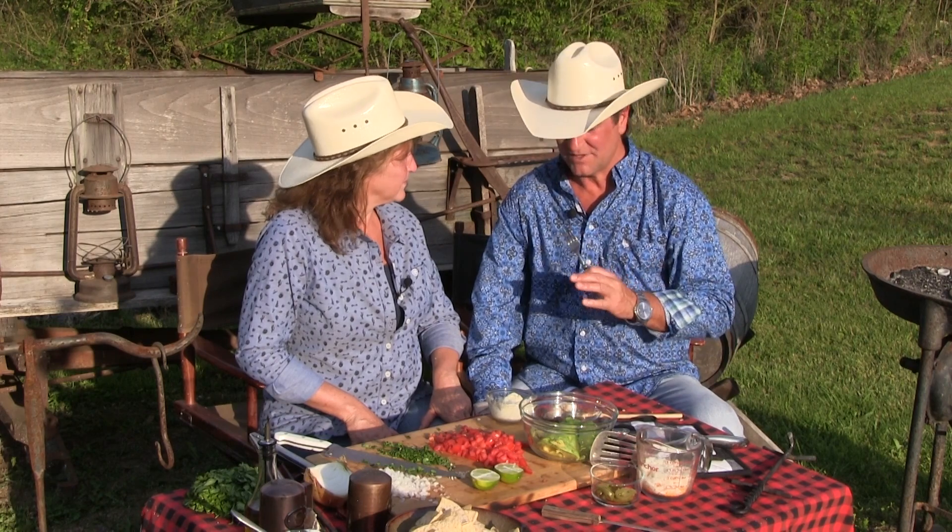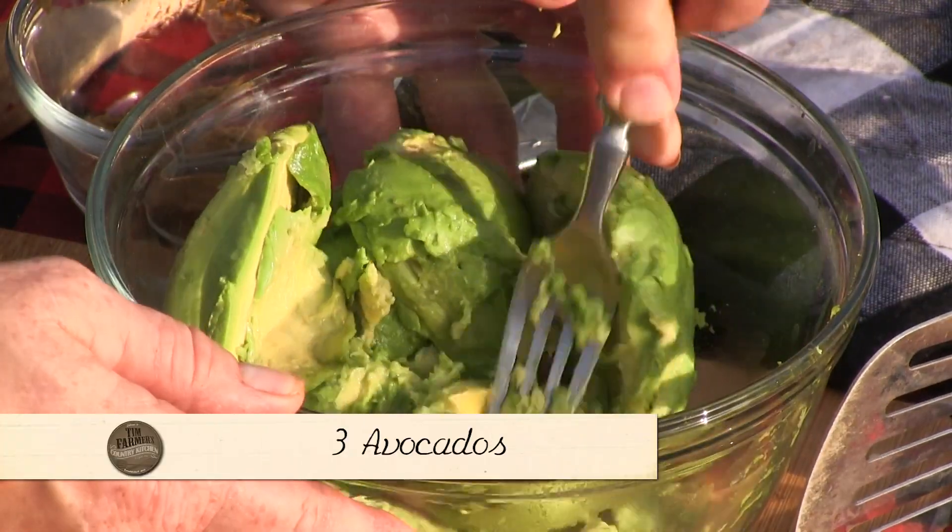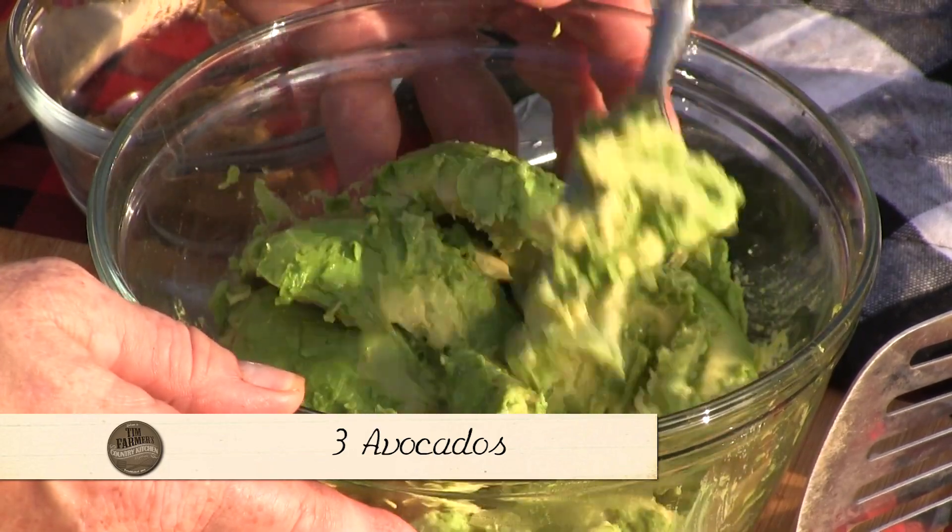A lot of people put a lot of things in it, but you don't have to go that complicated. I'm just gonna smash these up. You could use a potato masher or whatever you want — I'll use a fork.